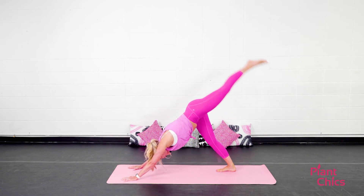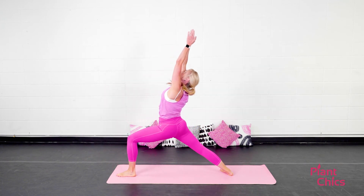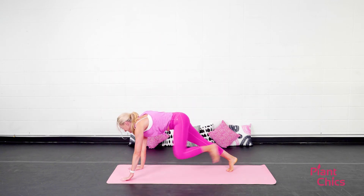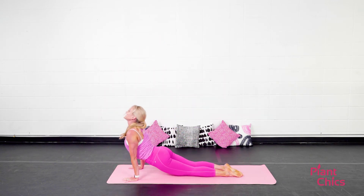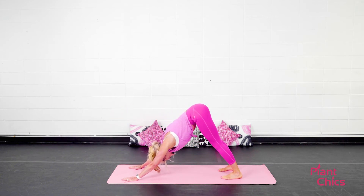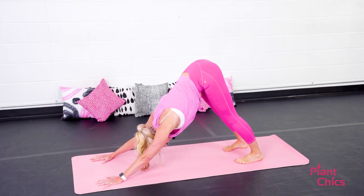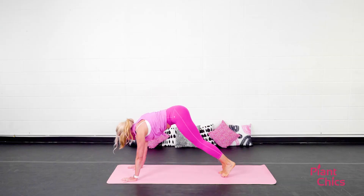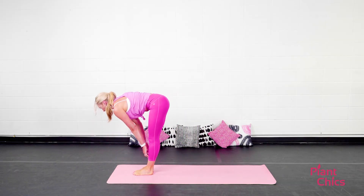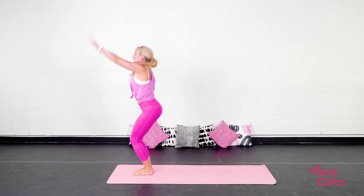Inhale, left leg up to the ceiling. Bring it through. Inhale, warrior one. Exhale, lower down. Step it back. Vinyasa. You're doing great. How are you feeling? Holding here for a couple breaths. You can always drop it down to a child's pose if you need to. Go ahead and exhale, step or hop your feet to the top of the mat. Inhale, look halfway up. Exhale, lower down. Inhale, chair pose. Exhale, Tadasana.